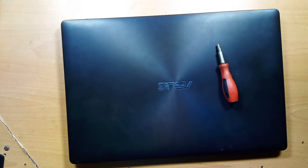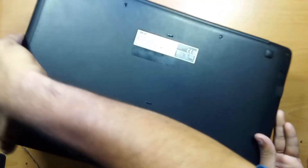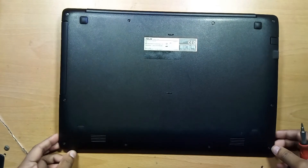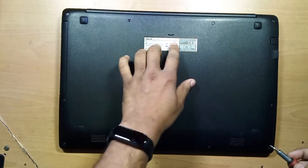I have my screwdriver. We have missing screws in here, so most probably the laptop was opened before.